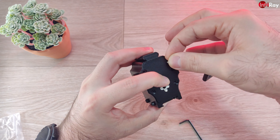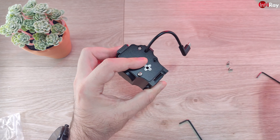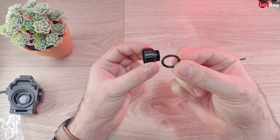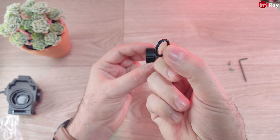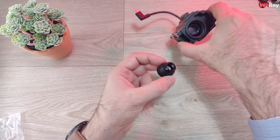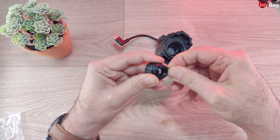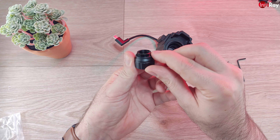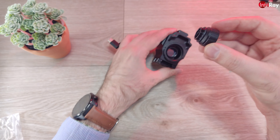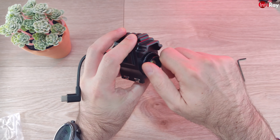Make sure to leave enough cable hanging outside, then put the screws back. For the sake of this video I'm only installing two screws, but of course you'll install all four. I'm also going to try installing the O-ring — I think it serves to basically waterproof the lens. It fits perfectly on the lens itself.